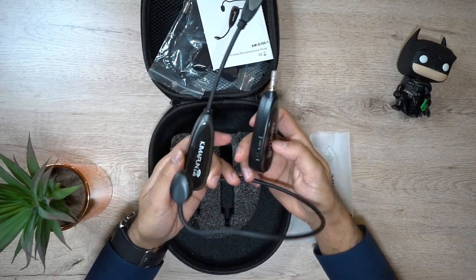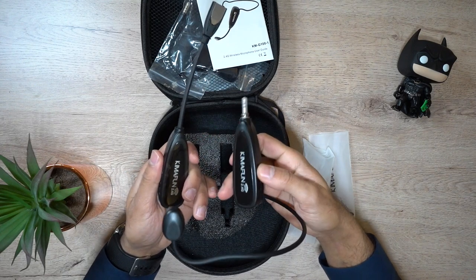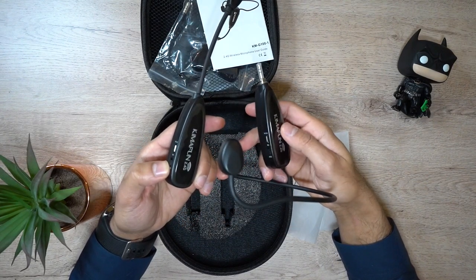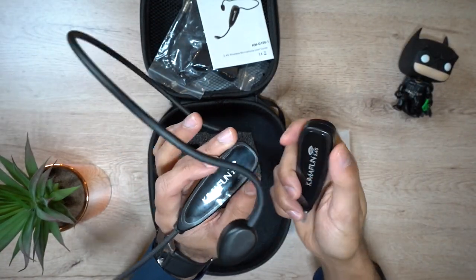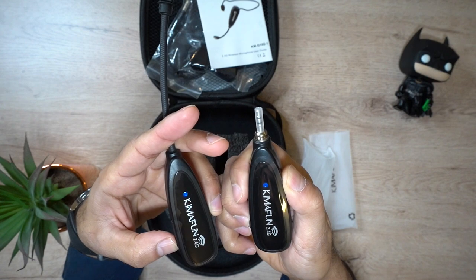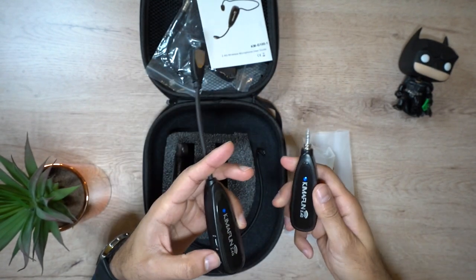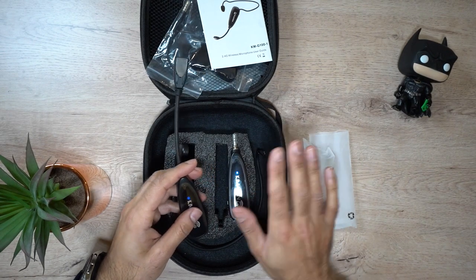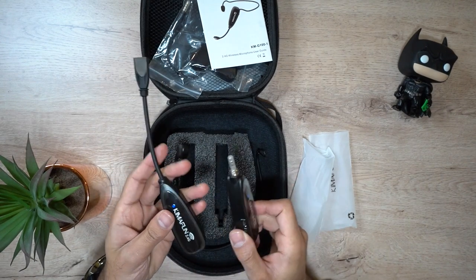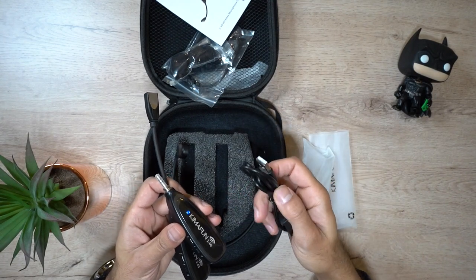To pair this, you literally just turn it on on both devices and because they're right next to each other, it's going to connect within two to three seconds. You'll see a flashing blue light when it's trying to pick up the connection and then a solid blue light when it's connected. Blinking — and there you go, both have got a solid blue light and now it's connected. It's completely wireless so you don't get any wired lavalier mic with it. It's automatic pairing so after the first time you've connected them, they will always connect to each other the next time you use them.